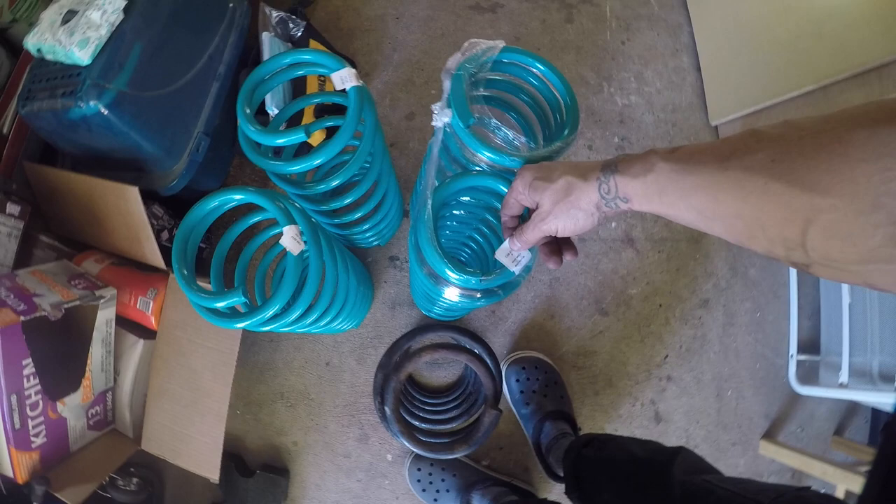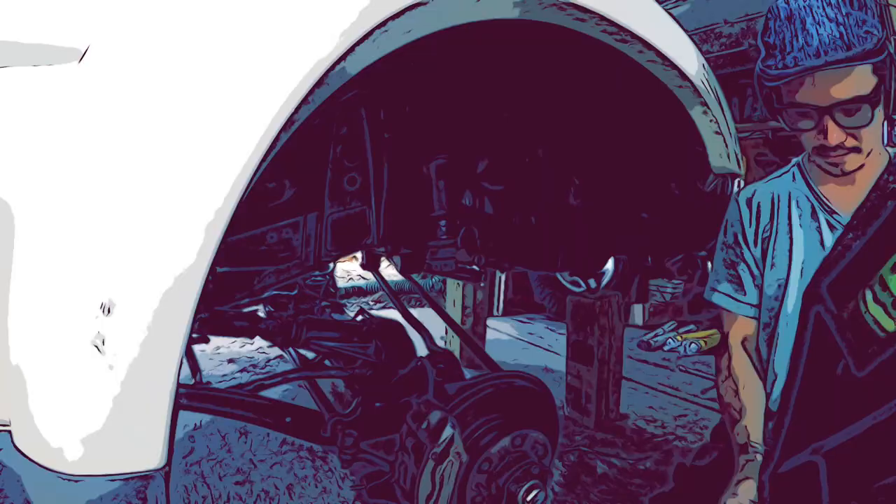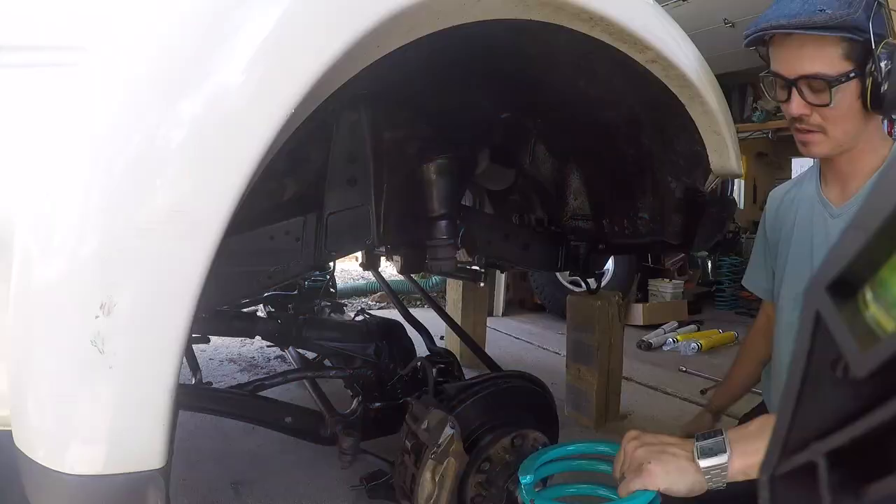Really nice springs — I'll probably do a review on these. I didn't want to go with Old Man Emu, just because it didn't feel right for me — not that I'm dissing it, it just didn't feel right. The teal color on the Dobinsons is really cool.